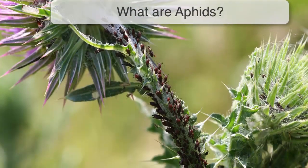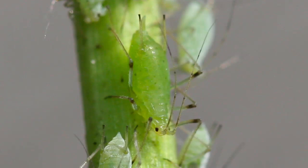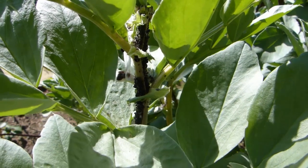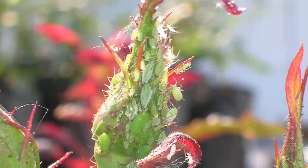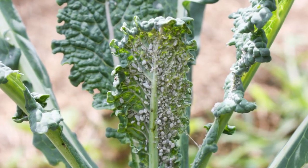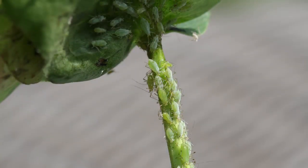Aphids are small, soft-bodied insects. All types are less than a tenth of an inch, or three millimeters long, but there are many different species, from black bean aphid to the rose aphid or greenfly. They come in a range of colors, from white or gray, to green, through to black.